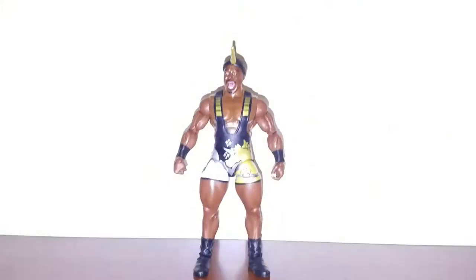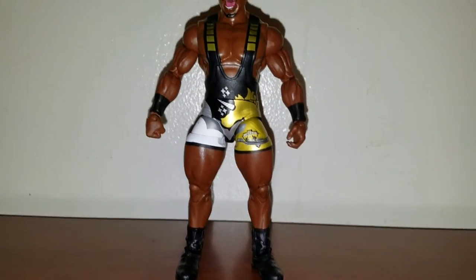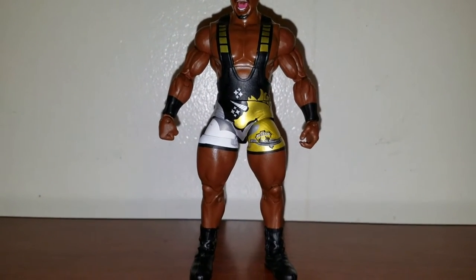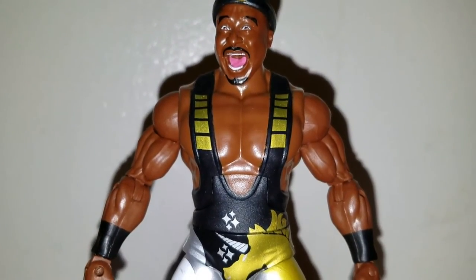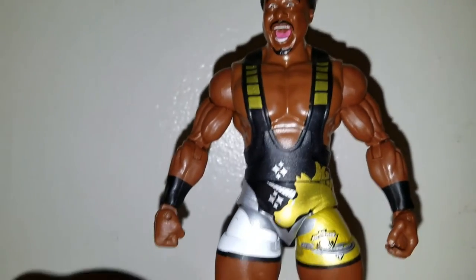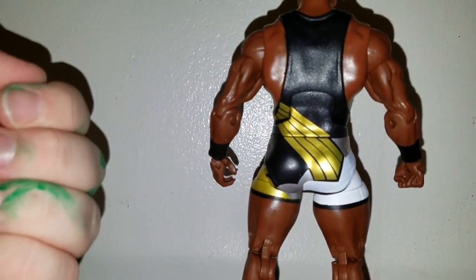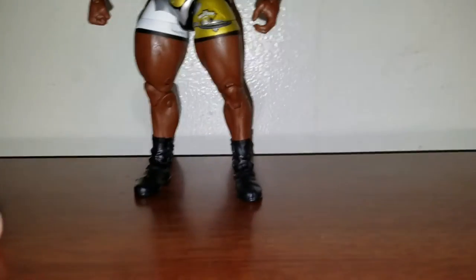Now let me get them open. The first one I'm looking at is Big E, looking pretty sweet. This is my first Elite New Day Big E. I do want to get the Elite 43 or 44 Big E in the blue attire. I already got Kofi and Xavier Woods in the blue attire elites. Take a look at the attire — got a singlet, black, gold, silver, got the unicorn in gold right there, the New Day logo at the bottom. The back of it has that decal, with white on that side. Got plain black wrist tape and black boots.